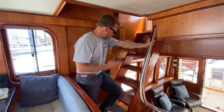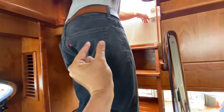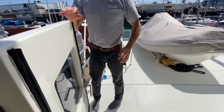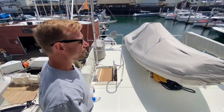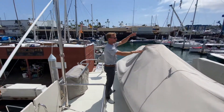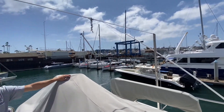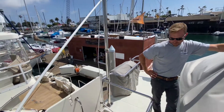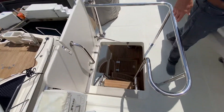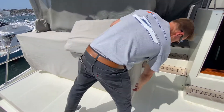We're going to go up the staircase to the flybridge. So here's our boat deck — we have patrols back here and our dinghy davit. You can fit up to about a 17-foot tender back here. Pretty cool. There's also a full barbecue and storage cooking station back here.